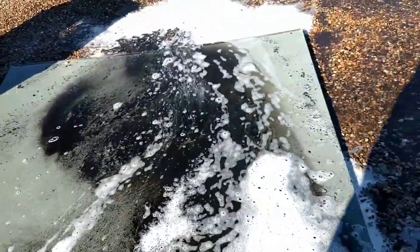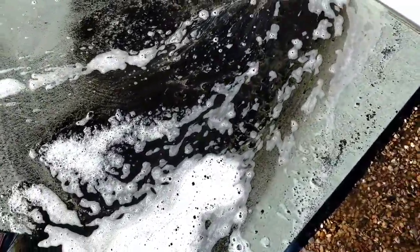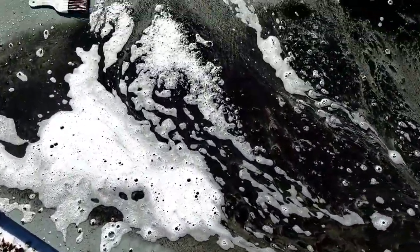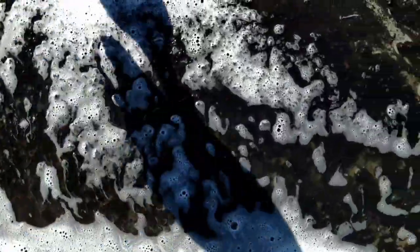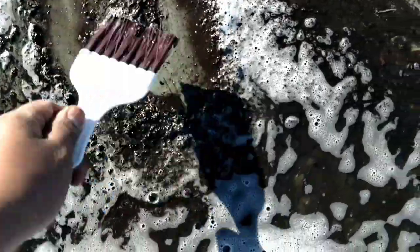That's just what came out of the blower wheel. You tell me that wasn't dirty. Anybody want a cake?